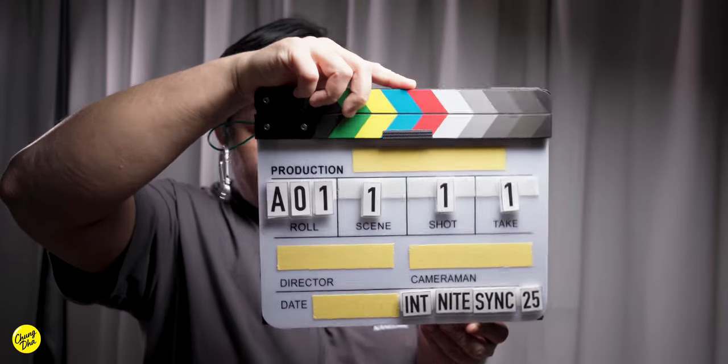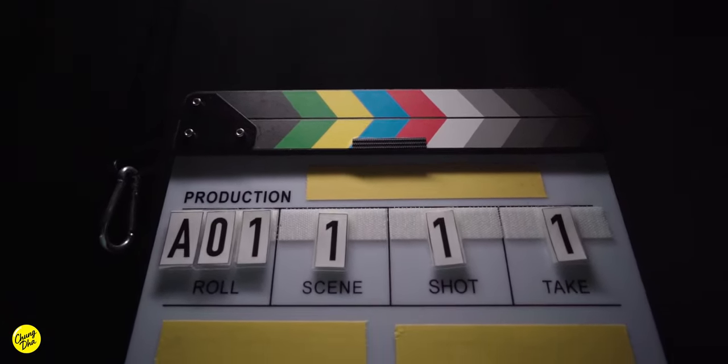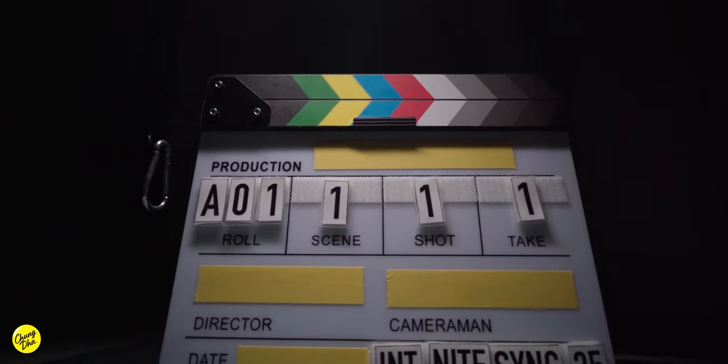Hey filmmaker, Xiong here. So this is my specially modded clapperboard — my customized clapperboard that I customized myself. I've DIY'd a lot of things to improve it.